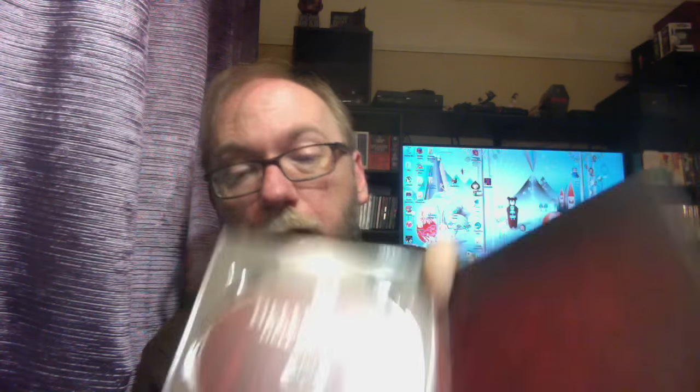We also have number three, and I like the fact that it's got the Lament Configuration on it. Love that. This is Hellraiser 3: Hell on Earth — this one gets the most flack out of all the films in the original trilogy.